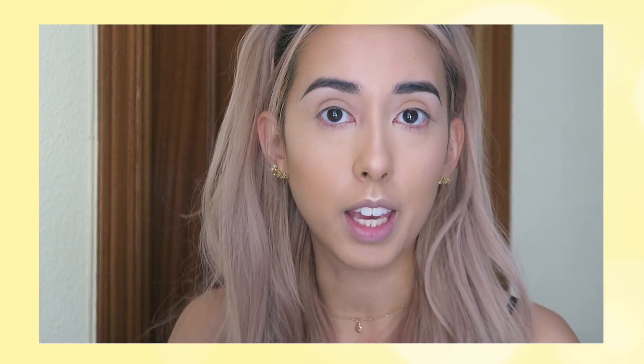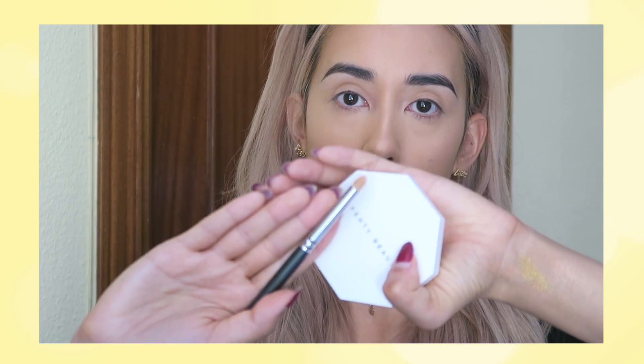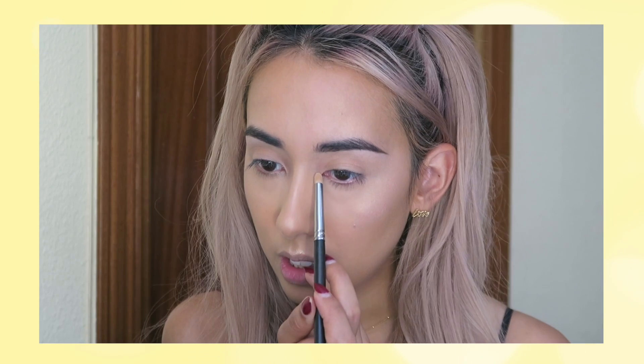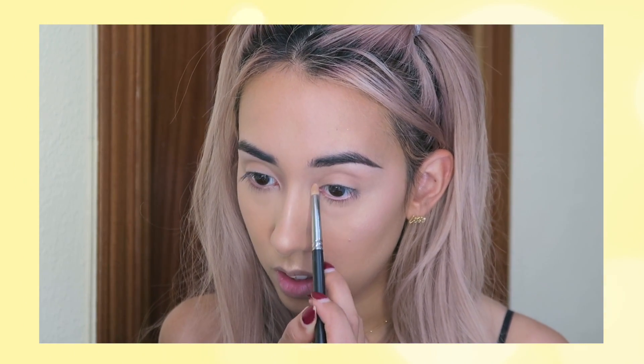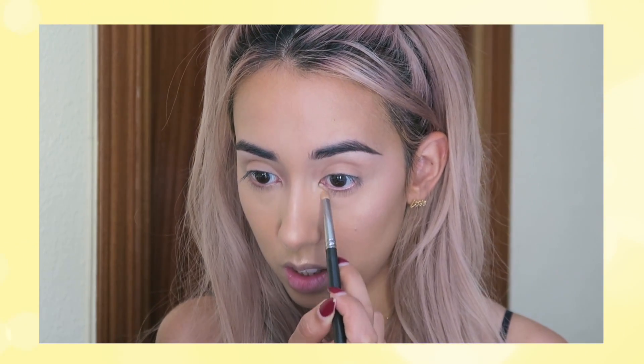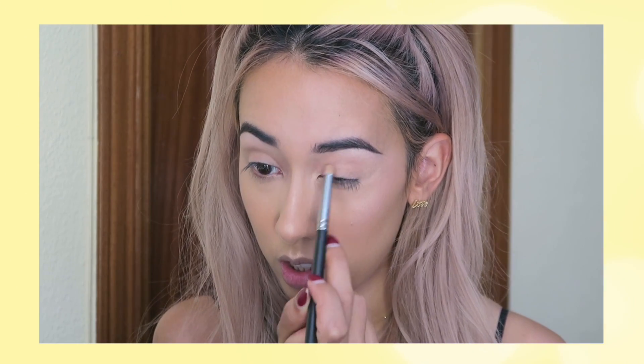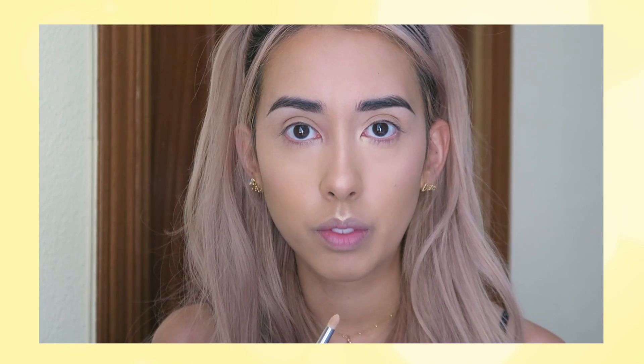I'm also gonna take a small pencil brush and pick up a little bit of Hustle Baby again. I'm just using it in the inner corner of my eyes. I feel like this just brightens your whole face so much. It's a lot brighter — can you see? It really is.